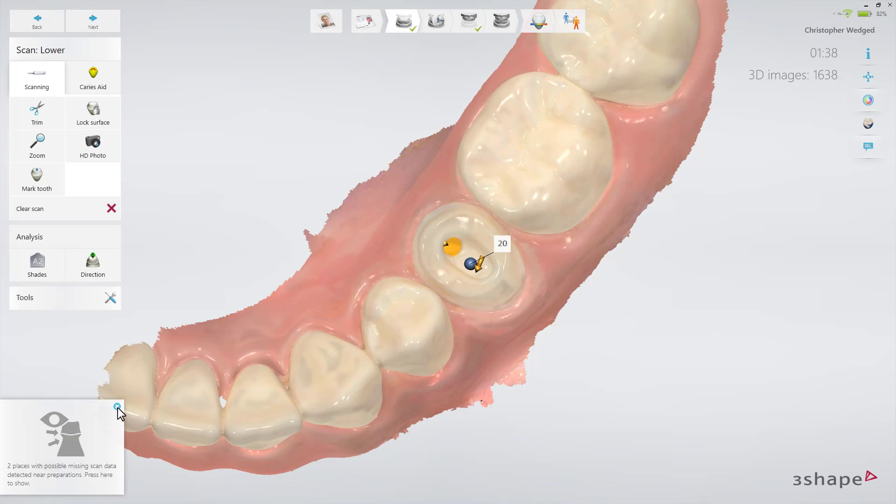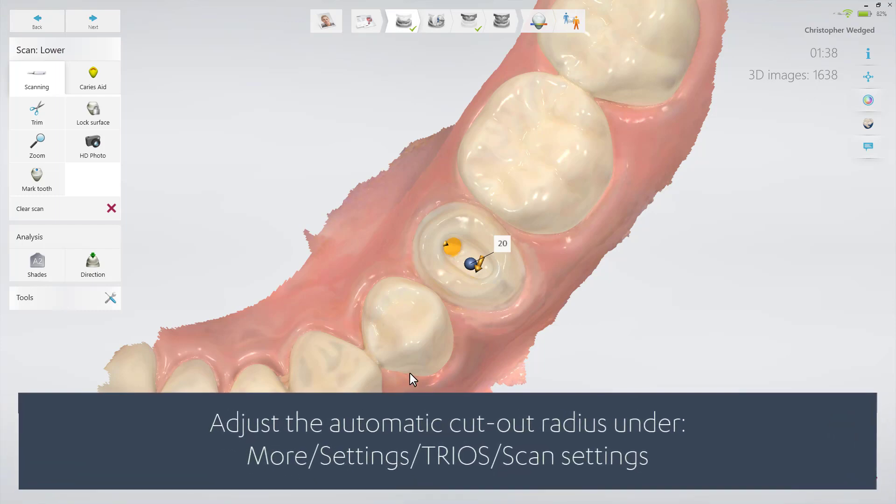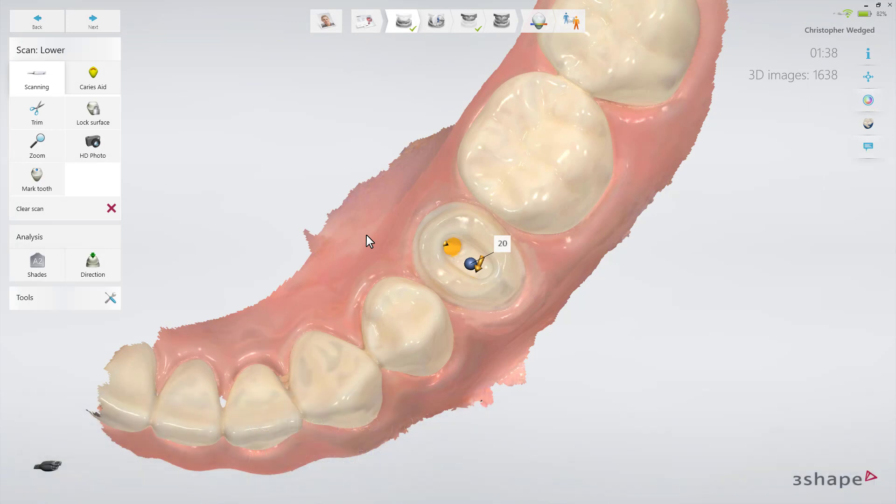You may adjust the automatic cutout radius under More, Settings, Trios, Scan Settings, or you may turn it off completely if you prefer to trim manually. Always use the smallest cutout area possible for a given restoration.